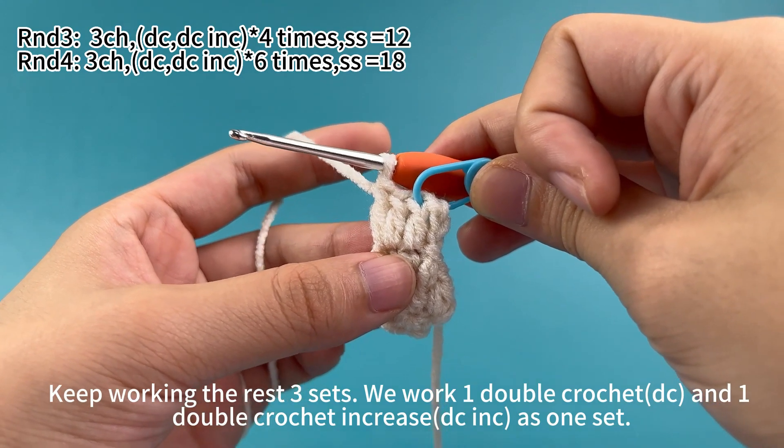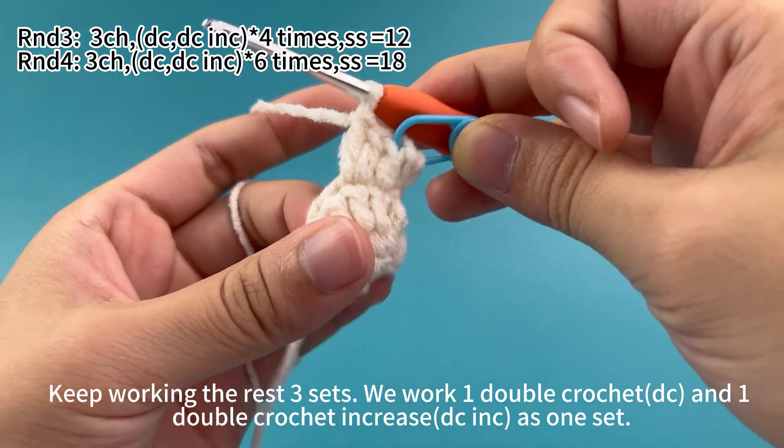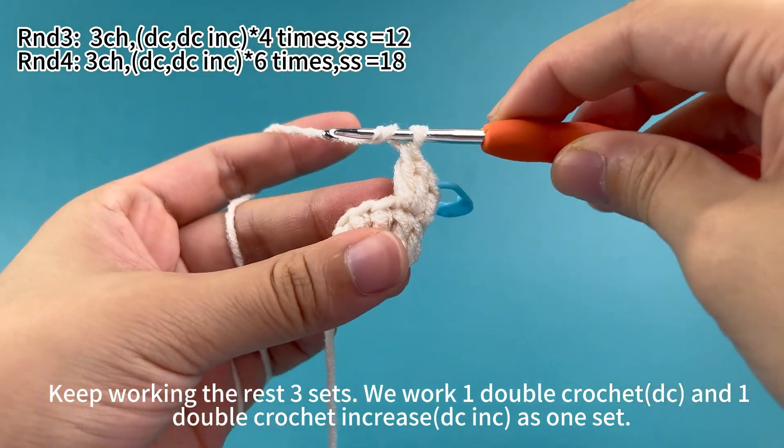Keep working the rest three sets. We work one double crochet and one double crochet increase as one set.